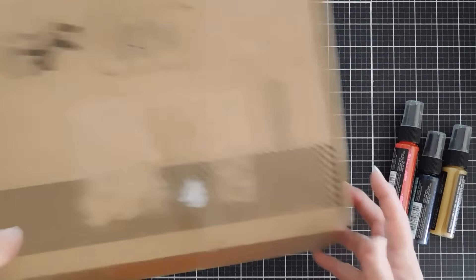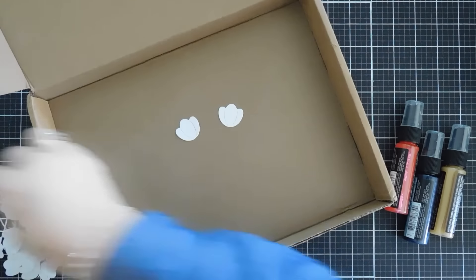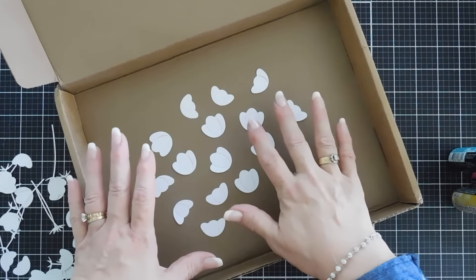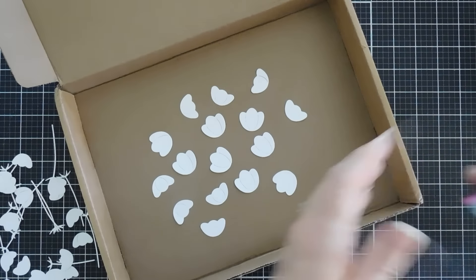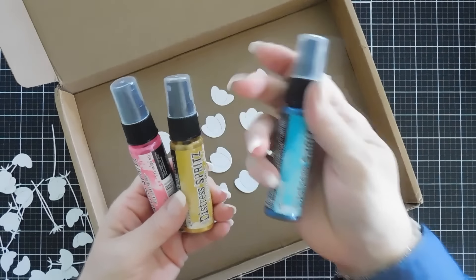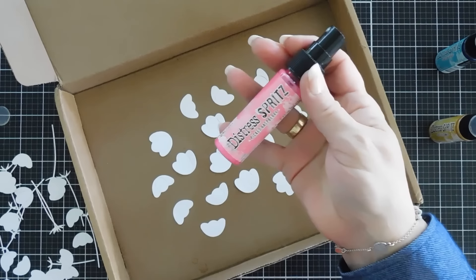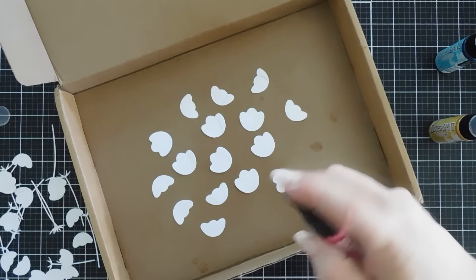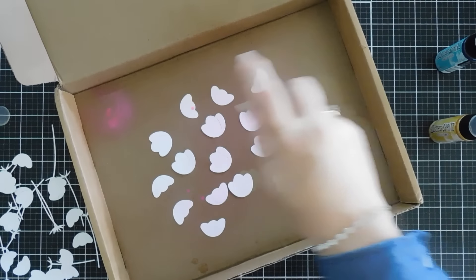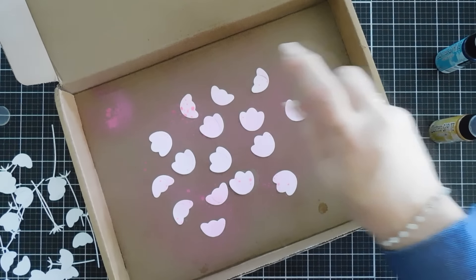We're going to use our card kit box to do our spraying with the distress spritz. Let's start by taking our large flowers. I placed all of the large flowers in my box and we're going to be using our distress spritz — these came with the kit. I'm going to give them a good shake and set aside my peacock feathers. We're going to focus on picked raspberry and fossilized amber, starting with picked raspberry, spraying in the corner to add some color.